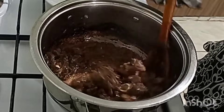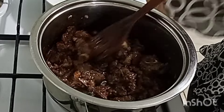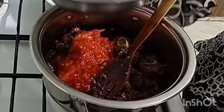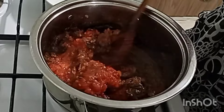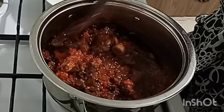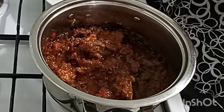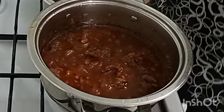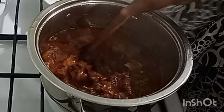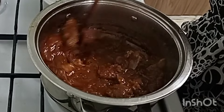Whatever you see on the side, it will get deglazed by the tomatoes. So now we put our tomatoes. Any goat stew or goat meat, it is best cooked without any water. So we cover this so that our tomato can deglaze the pan and also cook down. It's been like five minutes, and our tomatoes are well, well done. You see? They have deglazed our pan.